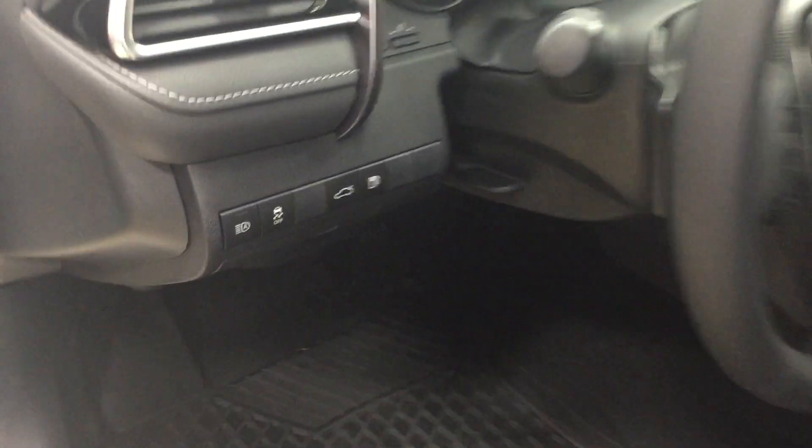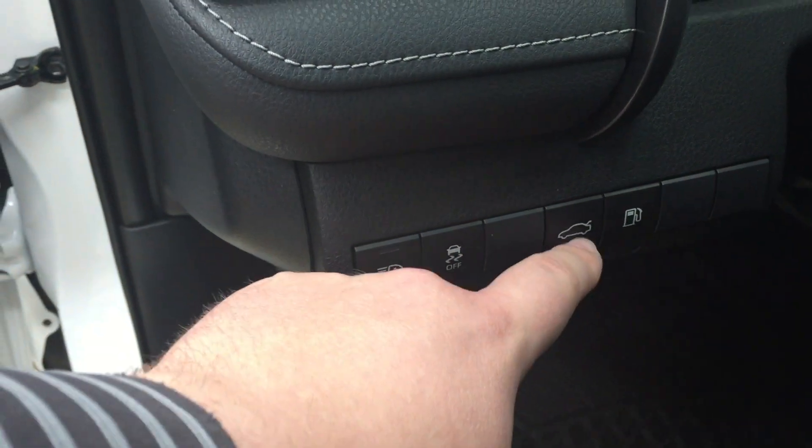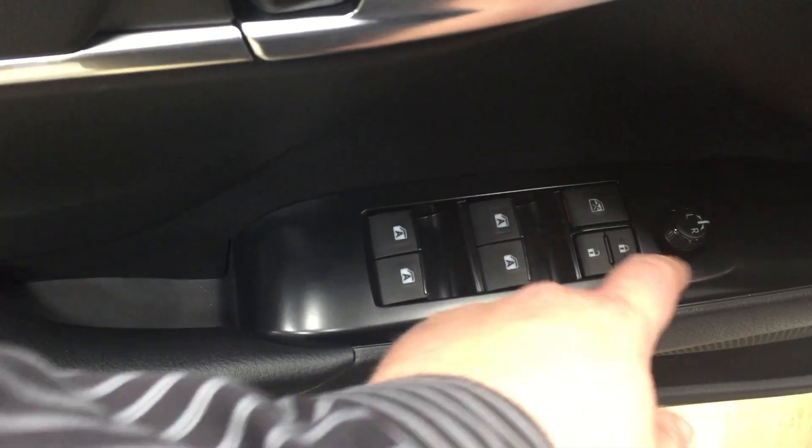Taking a look on your left-hand side you're going to see your automatic high beams, your traction control on and off, your automatic trunk release, and then your gas cap opener. On the inside of your driver's side door you do have your mirror controls, window locks, power locks, and window controls for both your front and rear windows.